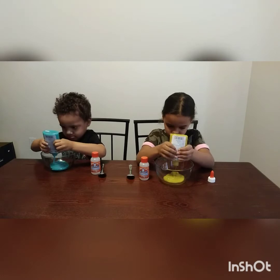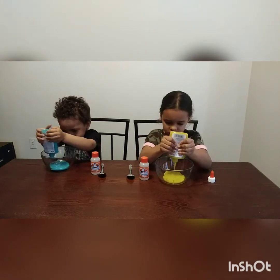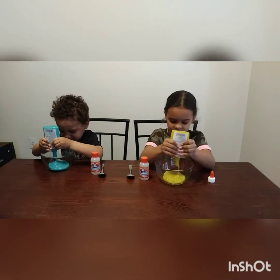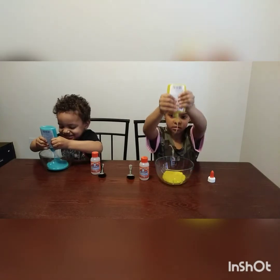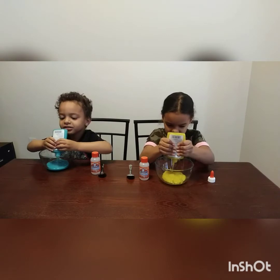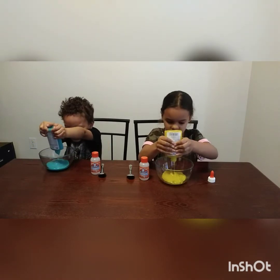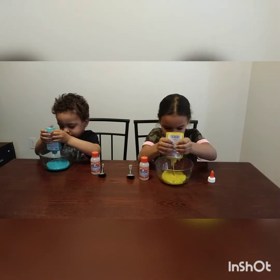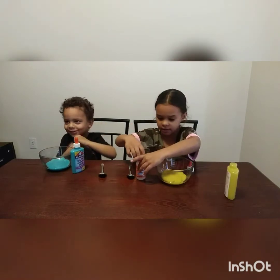My favorite color is blue too. Squeeze all that in there. Good job, Tobias. Keep going. It's my worst color. I'm getting so much glue. There's a little bit more. Squeeze it. Get it out of there. It's activity time, Mom.